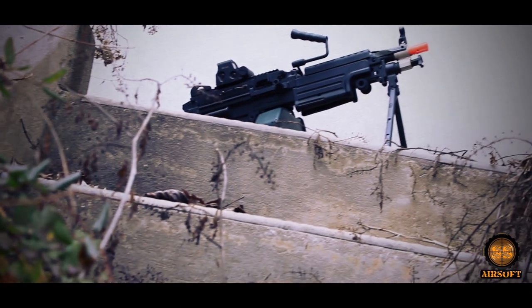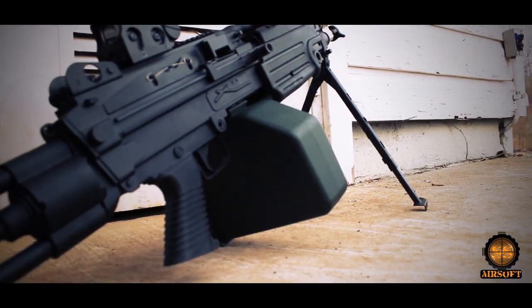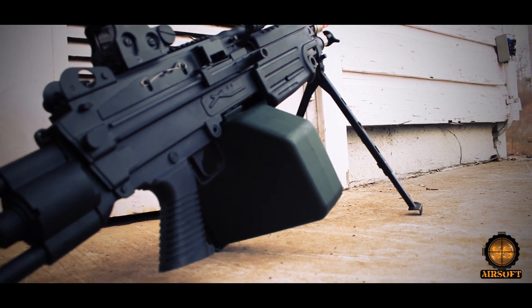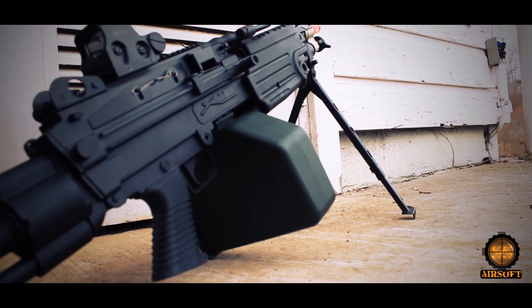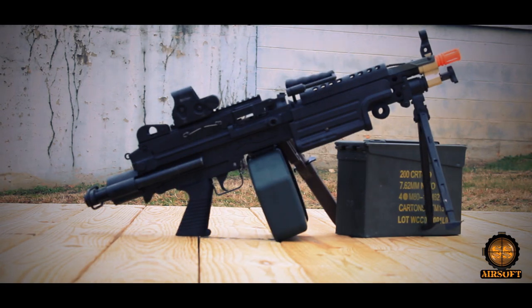Strength, durability, devotion, and the inspiration to take care of any opponent in any situation, whether it be close quarter battle or an arranged environment. These ingredients came together to create what we've come to know and love as the Echo One M249 Para.